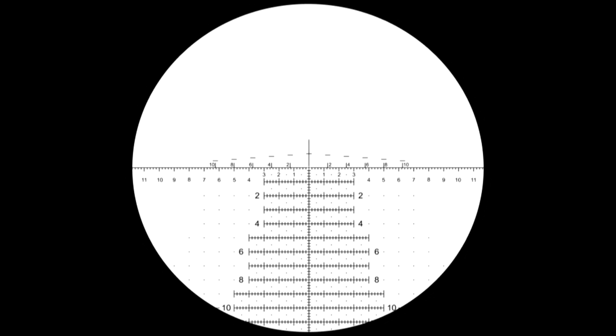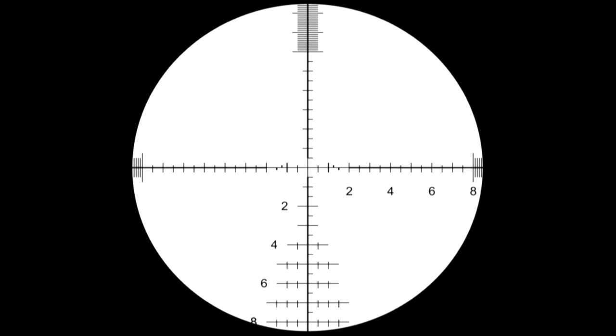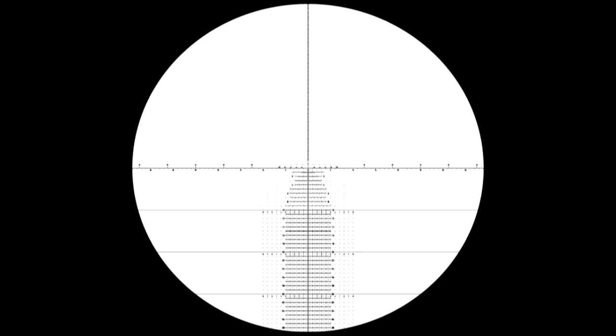Reticles come in the Horus H59 and the Tremor III. I personally use the H59 — I find it's a really nice blend between being practically useful in terms of those sub-tensions on the reticle but not too busy. If you prefer a traditional clear reticle, it also comes in the G3, which has an illuminated option and is one of Bushnell's own offerings. The Tremor III is also a really interesting reticle in that it has calibrated wind dots, so once you ascertain windage it can be applied to each of those wind dots.